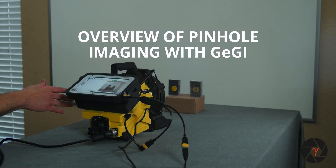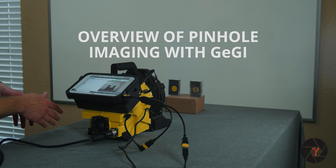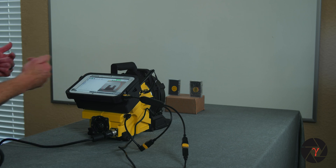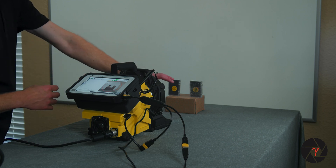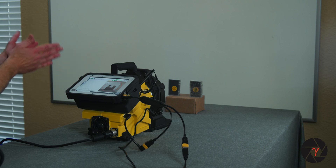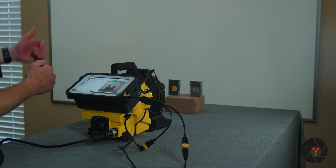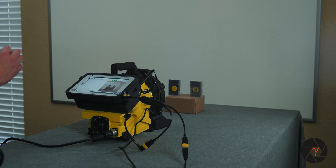Now for an overview of pinhole imaging with the GG. For pinhole imaging, you place a pinhole aperture over the front of the GG detector such that all of the gamma rays that make it through to the detector must pass through this 60 degree opening in the front of the pinhole shield. The benefit of pinhole imaging is that you can unambiguously separate multiple sources of the same isotope within the field of view. The drawback is that all counts have to pass through either a one, three, or five millimeter aperture, so the efficiency is much lower than Compton imaging, but the spatial resolution is far superior.